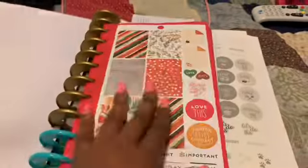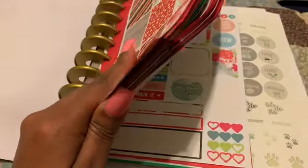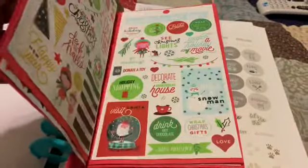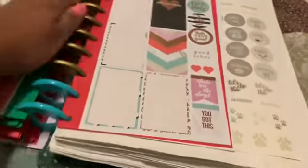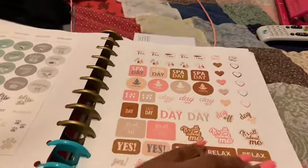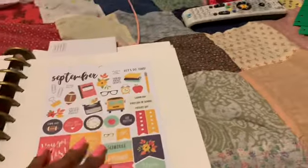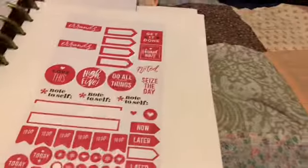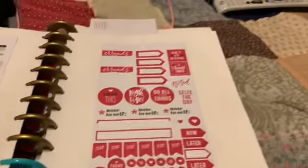This is why this looks like this — because I started out like this. And now I got these. It goes on. These are my happy planet stickers.